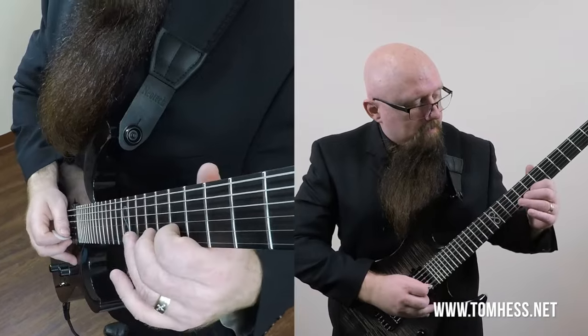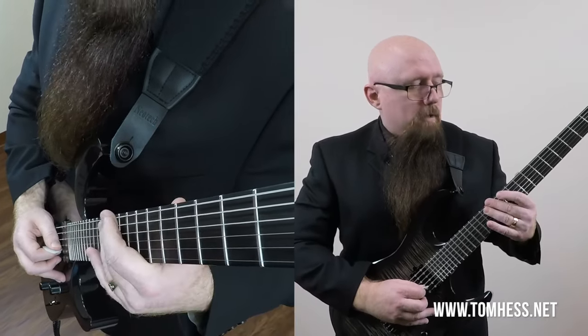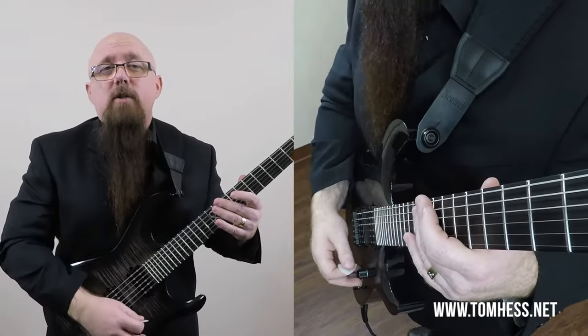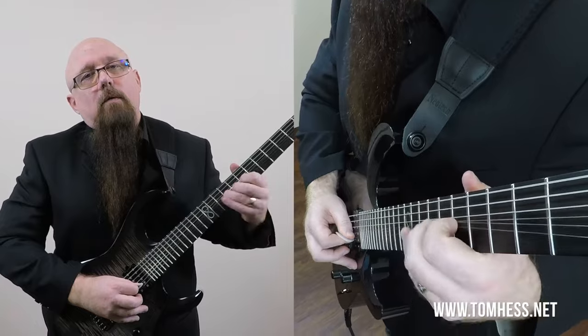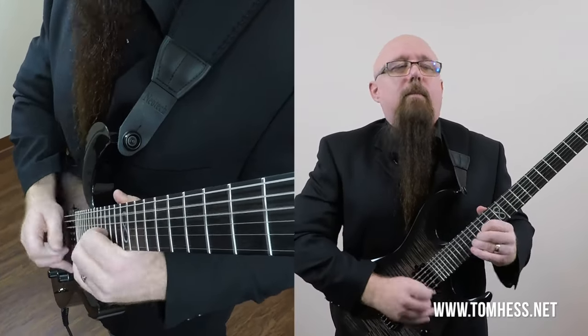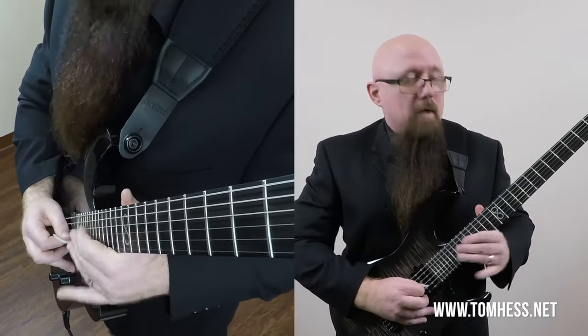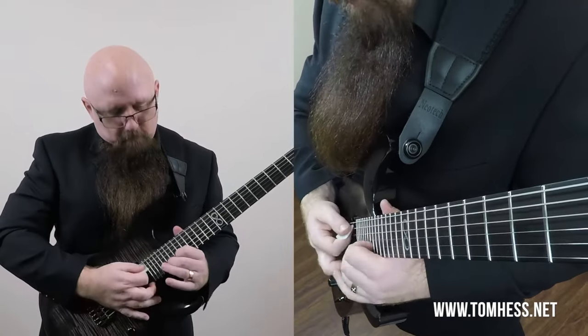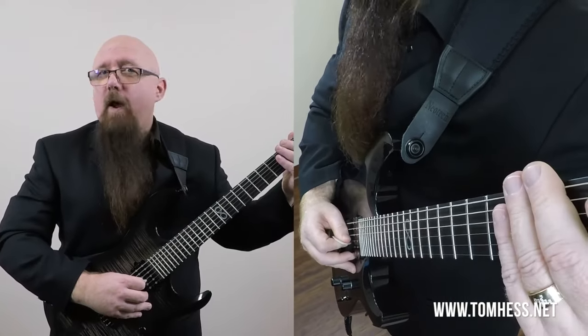The next way to apply vibrato is one of my favorites — it's called bent note vibrato. Here, you bend a string and then apply vibrato to it. It doesn't matter if the vibrato is instant or delayed — it's still bent note vibrato. It's very dramatic to apply vibrato to bent notes and has a very cool sound.